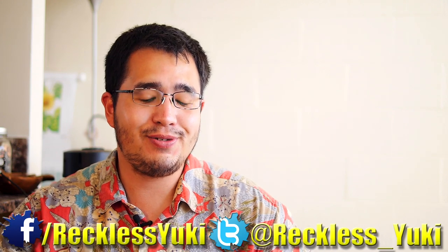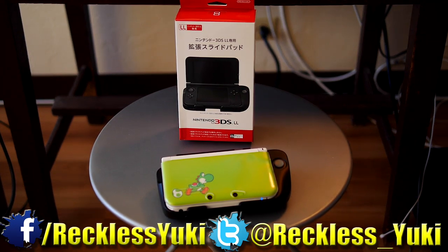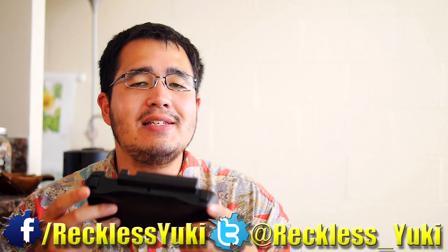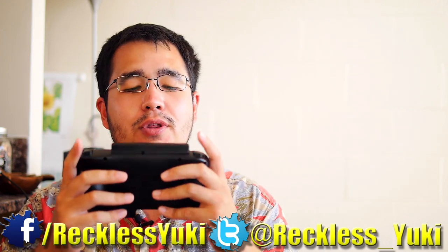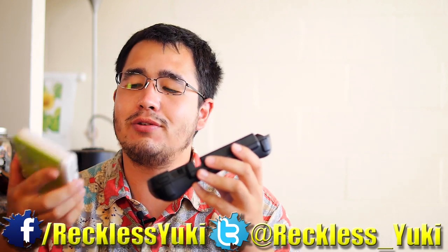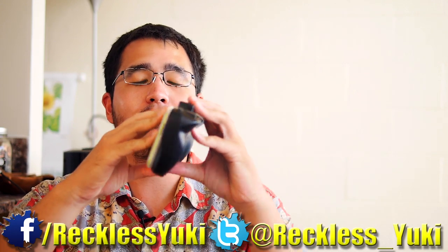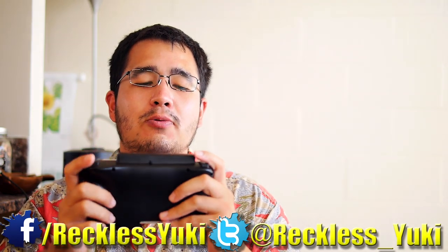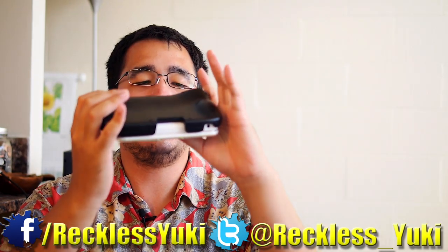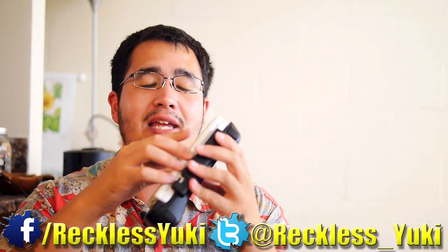Let's get into the first product, which is the Circle Pad Pro — the official Nintendo product. Even though it's not advertised as a grip, it does provide some decent real estate for your hands when gaming with a 3DS XL. To attach it, you put in the bottom, push the top until you hear a click, and it's secured. It does feel a little loose — I wouldn't shake it upside down — but it fits securely enough that it won't move around.